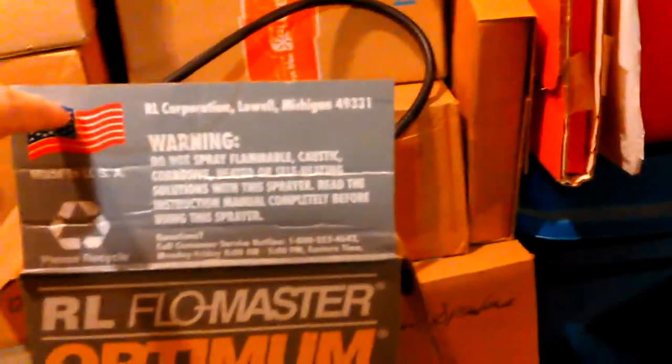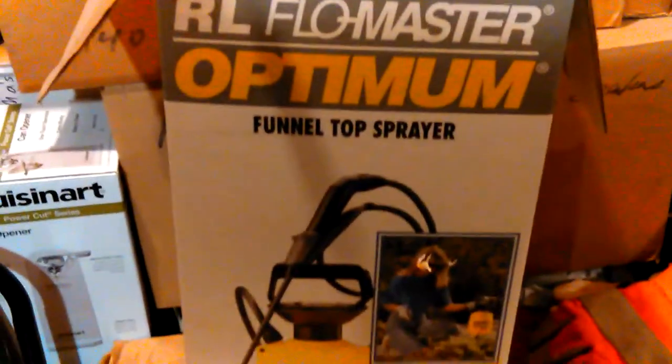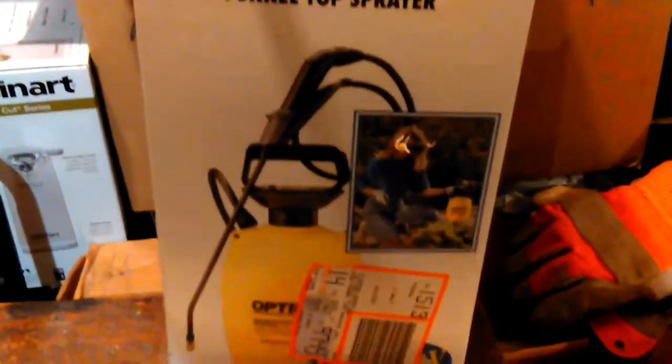Hey, Don here. I'm trying to find a new seal for my garden sprayer — poison sprayer. I've had it for, whoo, 17, 18, 19 years — I don't know really when I got it. I think I got it in the 90s, and this is 2017.